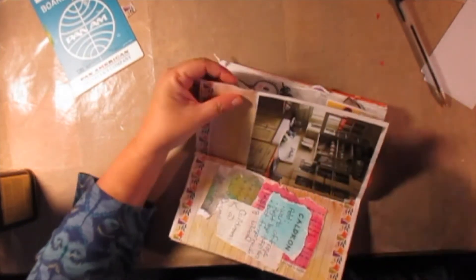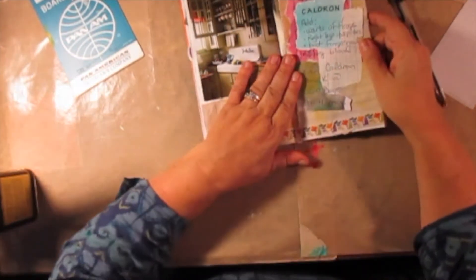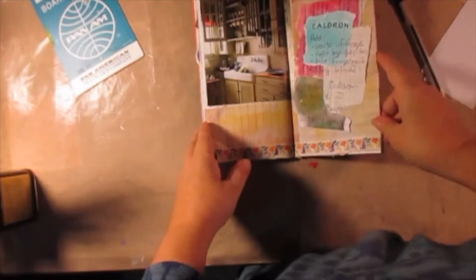Really, my cauldron turned into a Halloween kitchen and a recipe. What's my recipe for? I don't know, but I like that one. I like how it turned out.